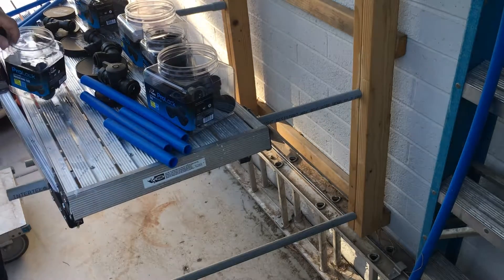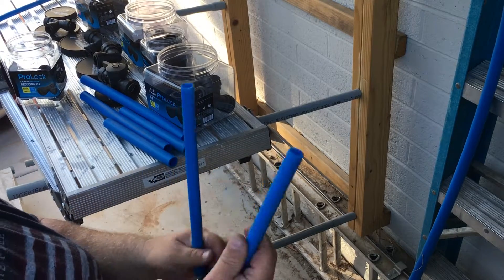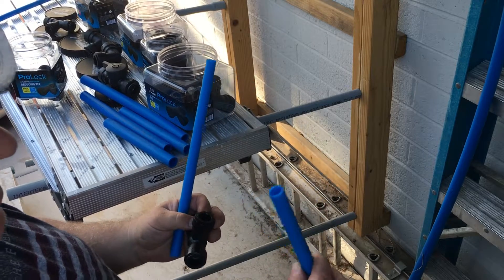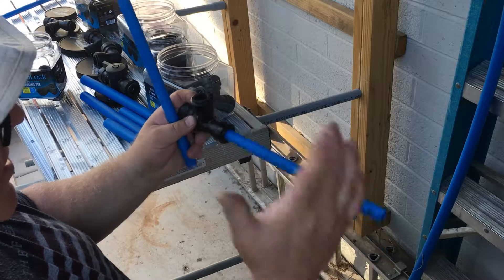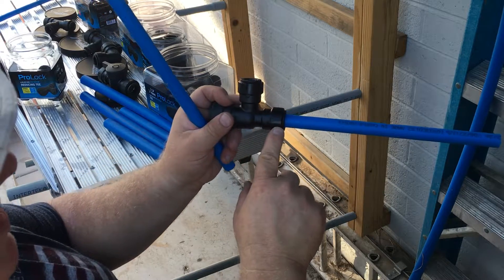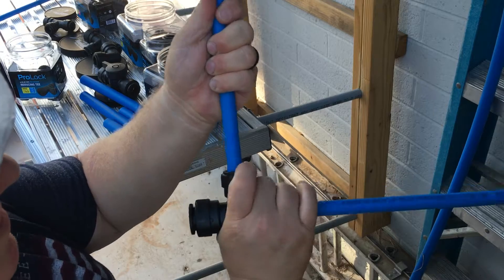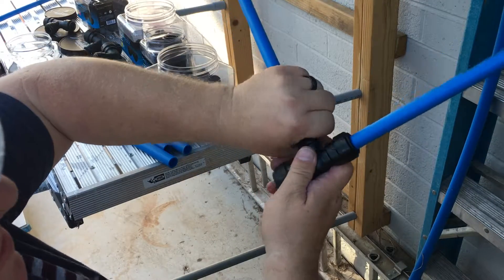Let me show you this stuff — this is incredible. No longer is sweating the slowest part of your plumbing job; it's now cutting. Check it out. Push this in until it seats — you can feel that. Then you just turn your clamp. A little tiny click. Turn this into the seat. There it is. And then a click.